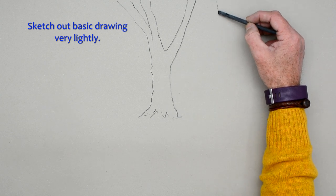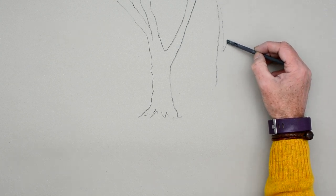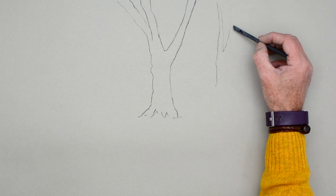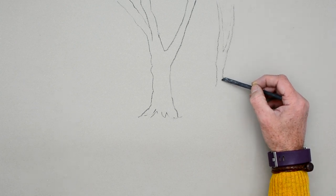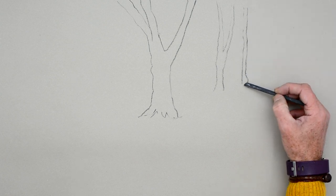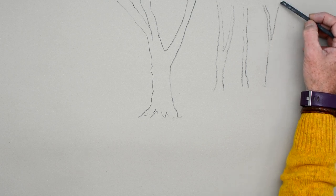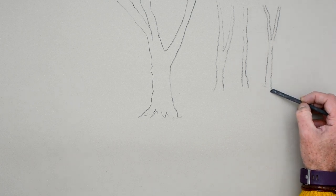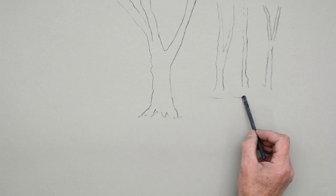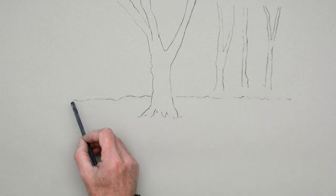Now we'll do a similar sort of thing on the other side — just a couple of little lines, another little V-shape. And another line down there too, so we've got those basic shapes in. What you've got to remember is everything is in context, so just something like that very simply will look like trees in the context of all the other trees. So it's not a problem.